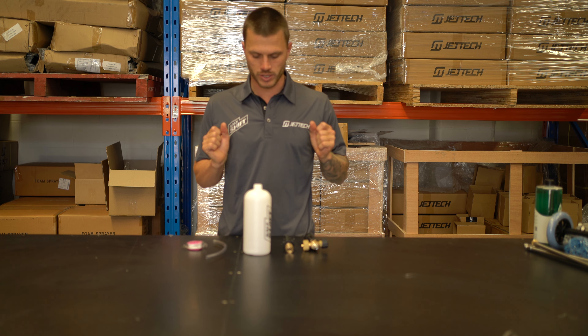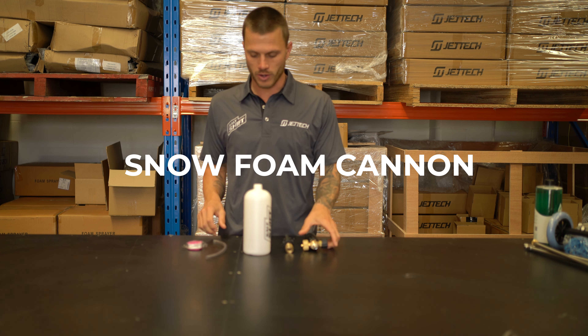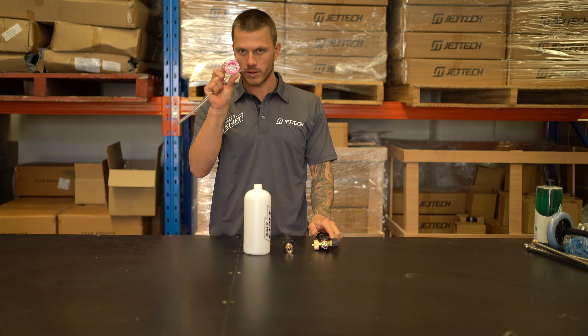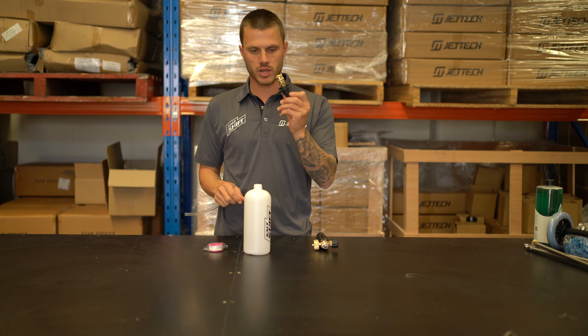Quick little guide on how to use your Salt Shift Snow Foam Cannon. This thing is an absolute beast. So when you take it out of the box, what you're going to have is your nozzle, a siphon hose, thread tape, and also your adapter for your pressure washer.